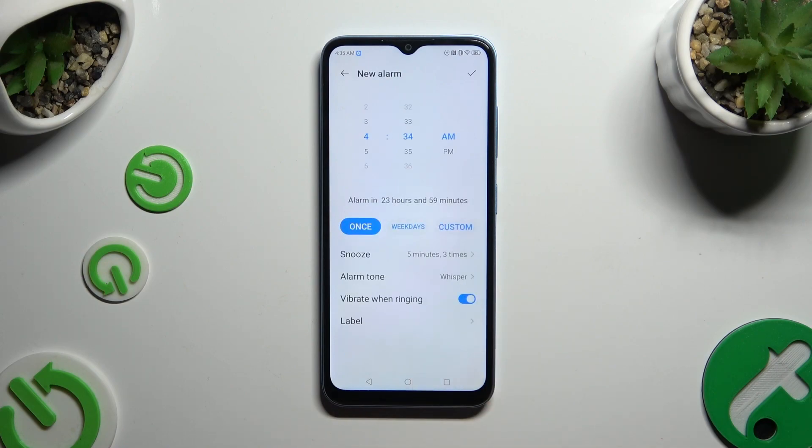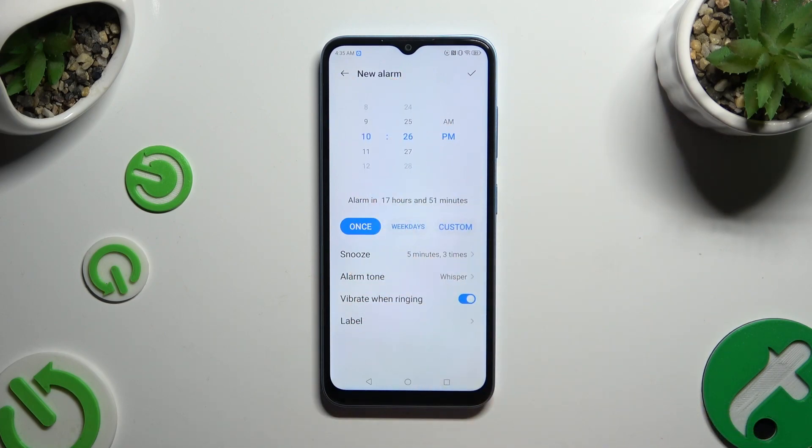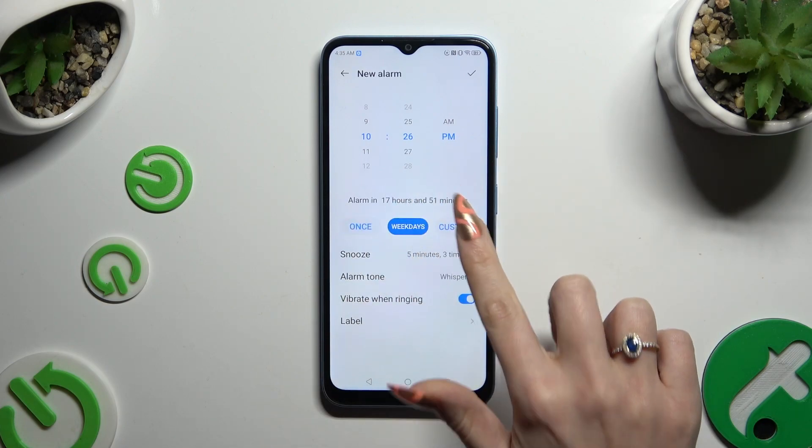Customize it as needed. At the top, set up the hour. Then tap on one of the repeat options: once, weekdays, or custom.